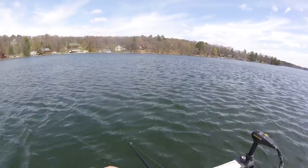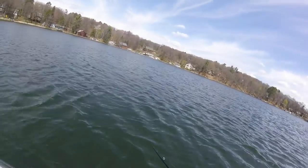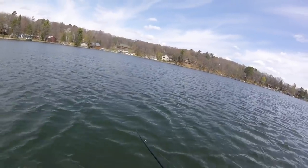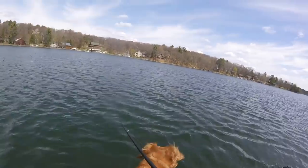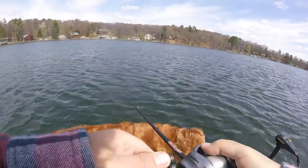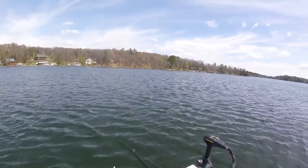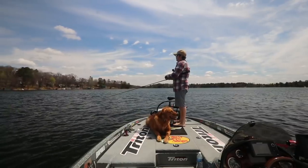Any time now. You can't give me a fish on the second cast and then not another one for 20 casts. Avery, you stay in the boat. I might have to put your leash on you, buddy. You're all over the place today. Avery, lay down. Go lay down. Yeah, you just sit there and lay down.